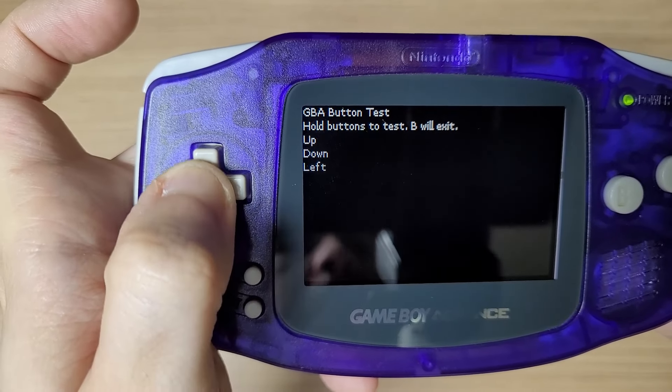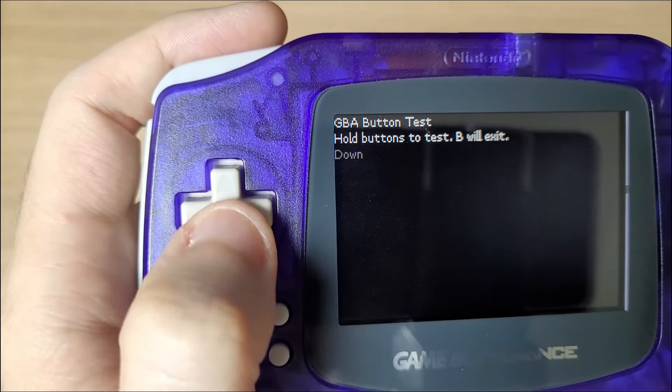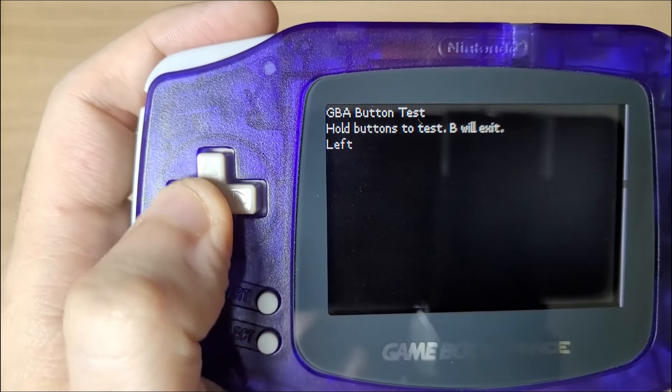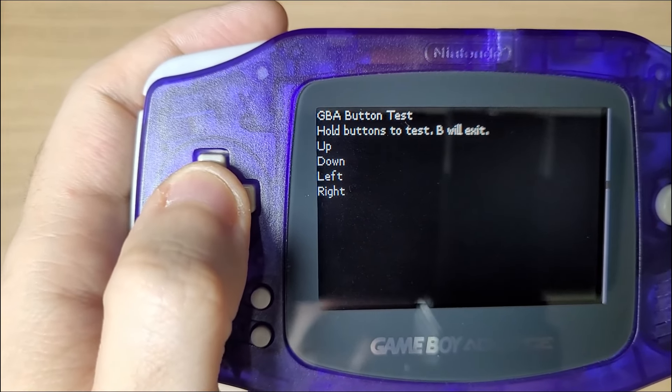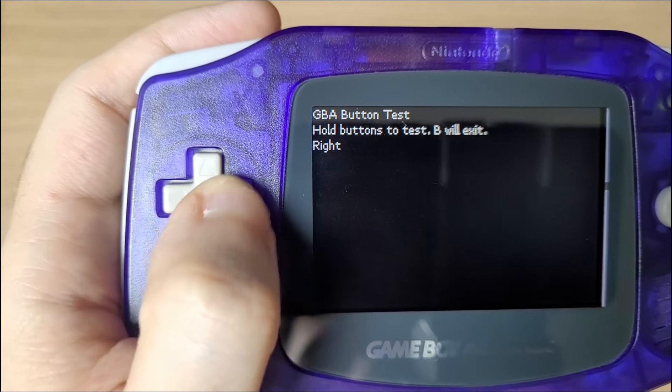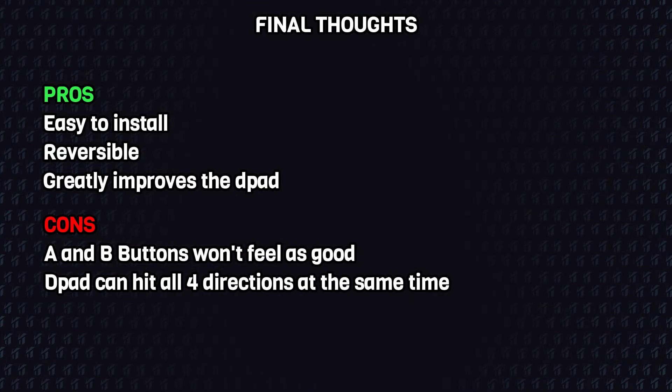There is just one problem with this kit: you can now hit all 4 directions if you press on the center. This is unavoidable because with the extra PCB, the switches are slightly elevated from the board. It's not very easy to hit all 4 directions — you must really push in the center to get them all activated. So it's not that big of a problem.